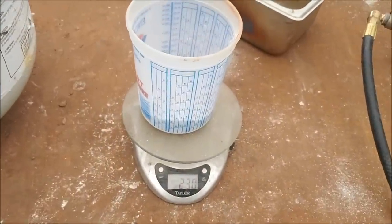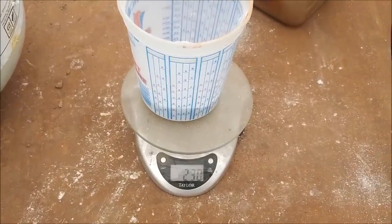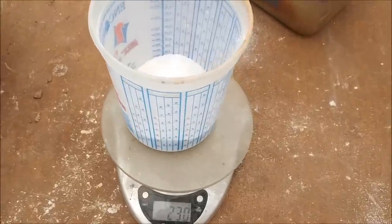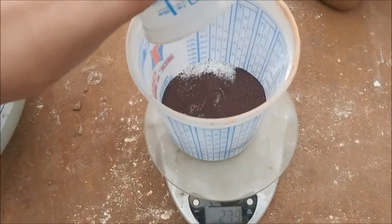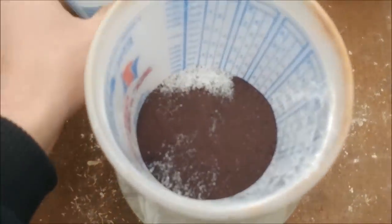I just finished putting my flux recipe together. This is 40 grams of silica sand, 40 grams of soda ash, and 150 grams of borax. And then I'm going to take my roasted sulfides, dump them in there, get that mixed up really good, and then we'll put it in a crucible.